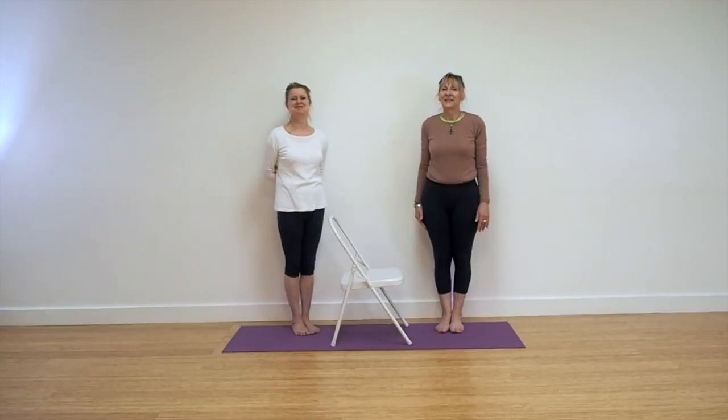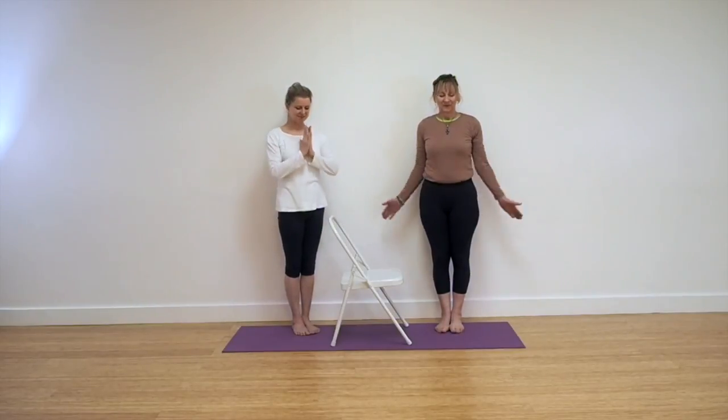Thank you for joining us today. We look forward to seeing you next time. Namaste.